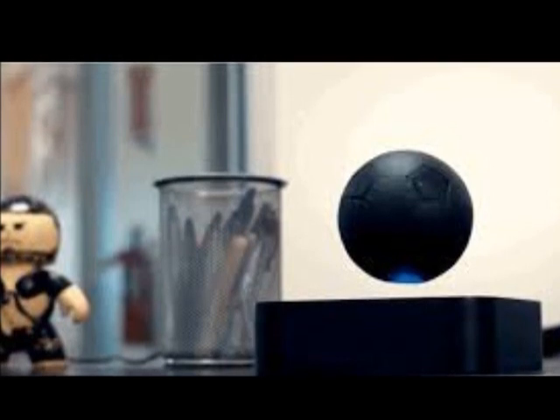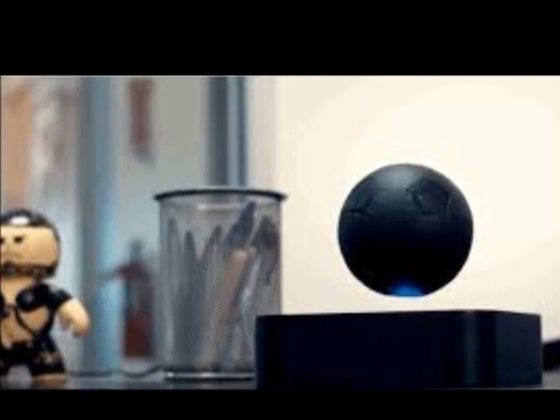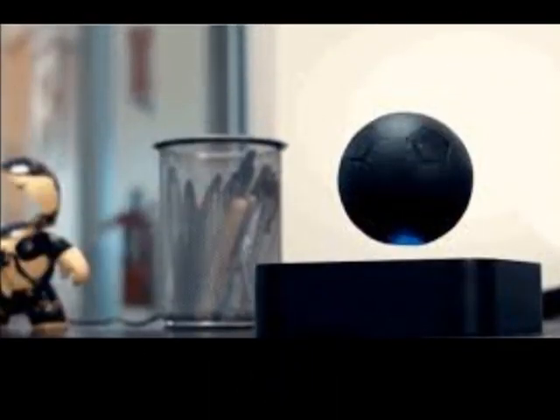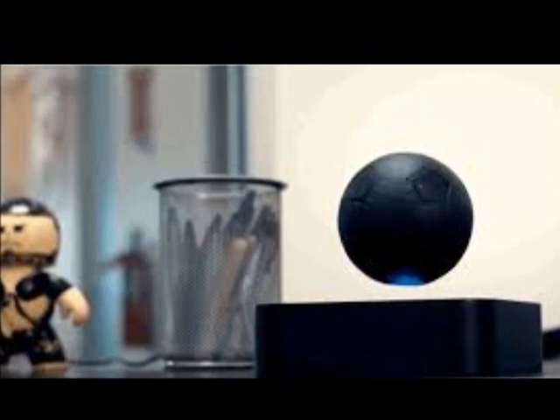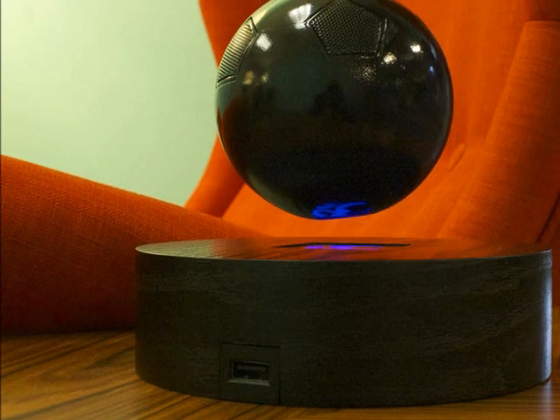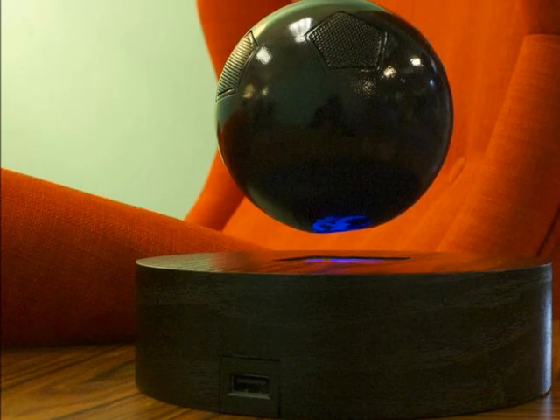It's unclear how the speaker floats, but we assume the engineers used special magnets. In addition to streaming music, the M1 comes with a built-in microphone for enabling conference calls. The company claims the speaker can last for 15 hours on a single charge.